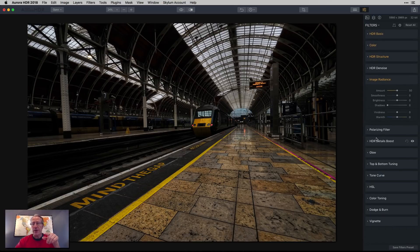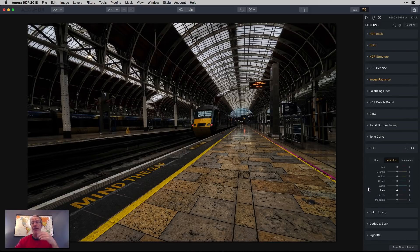Now I'm not going to worry about the polarizing filter, boosting details, glow, top and bottom, or tone curve — I don't need any of that on this photo. But I do need HSL, and specifically the hue sliders. Looking at it, the yellow is a little too yellow for my taste. I like the color orange a lot and I want this to be more orange. So I'm taking the orange hue a little bit to the left, and the yellow I'm going really far to the left to make it substantially more orange.